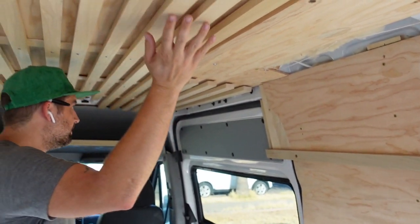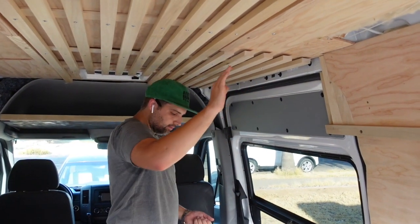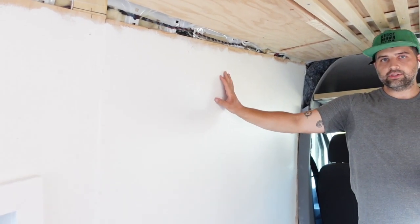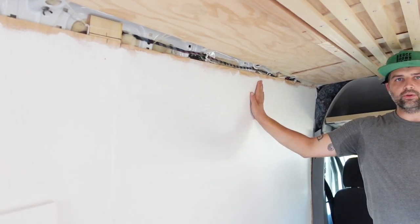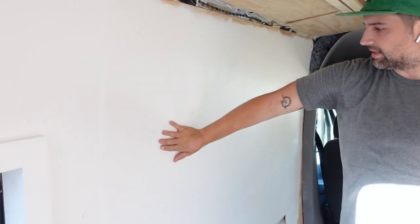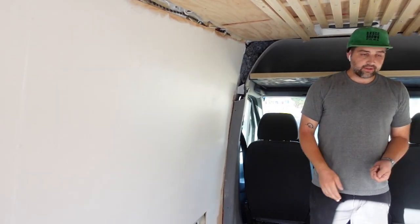The ceiling is now done all the way to here. This cutout space will be for the upper cabinets — we're going to go like right here and then mimic on this side. I think we're going to have an open shelf right here above the couch. And I think we're going to do wallpaper. We painted, but that's fine because it gives a nice smooth surface for a really cool wallpaper that we're going to do.